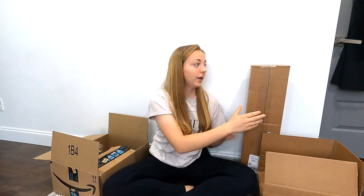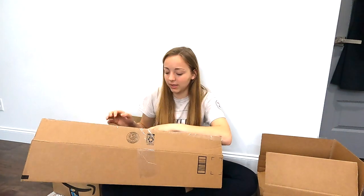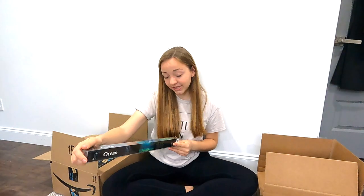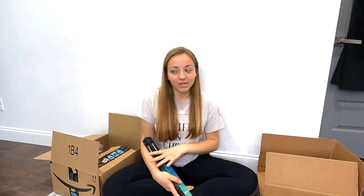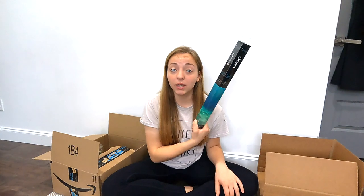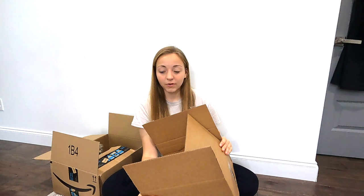Next thing — I already know what this is. I knew right away when I received it: it's the background I ordered for the tank. It's 36 by 18 inches and it looks like the ocean. I saw some picture and video reviews and thought it looked really good. The whole theme for this tank is the ocean — even though there's going to be goldfish in it — and I think this is going to look really cute. I got it from Amazon.